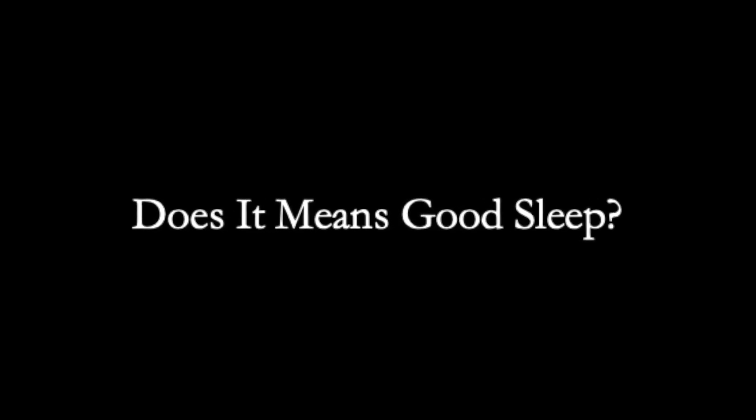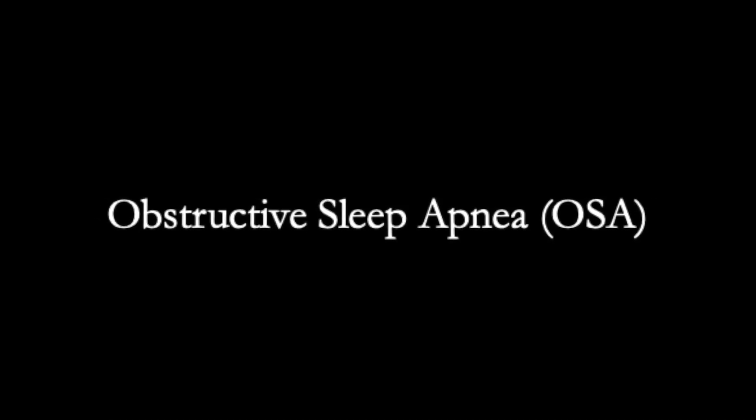Snoring is a common problem found in the elderly. Some people believe it simply means they are sleeping well. However, heavy snoring can indicate a sleep apnea problem which can lead to health complications. Obstructive sleep apnea, or OSA, happens when a person's airway is blocked and usually occurs more frequently in the elderly.